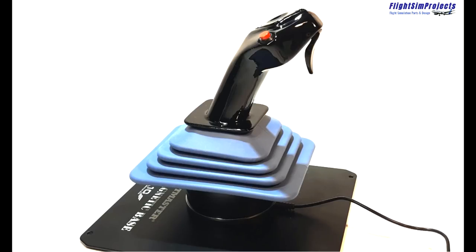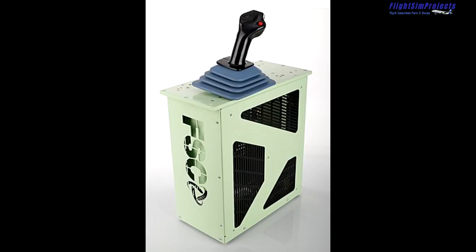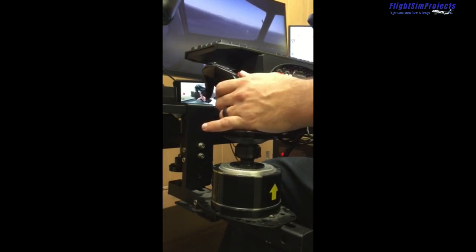Welcome back to the channel. Today's video is very much anticipated. I have been on the hunt for the last couple of months to find the most realistic feeling side stick for our home desktop computers without breaking the bank. I'm well aware there are products ranging from a thousand up to three thousand dollars that are essentially the Airbus side stick delivered to your front door. I have finally found exactly what I am looking for.